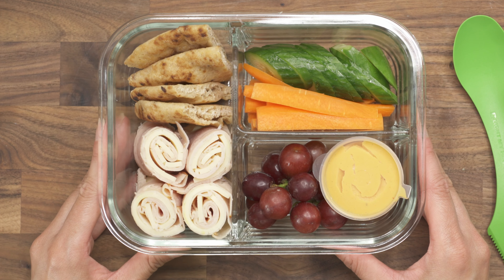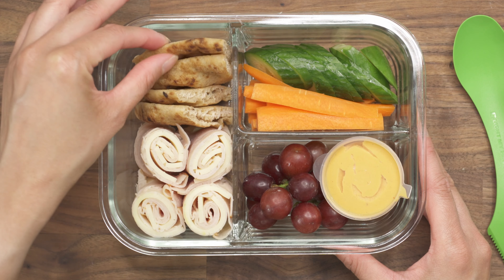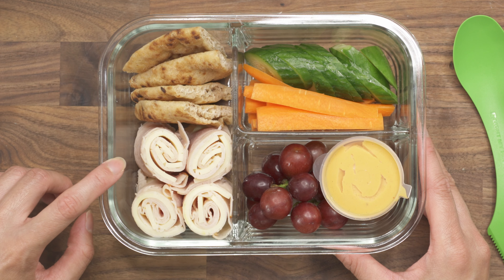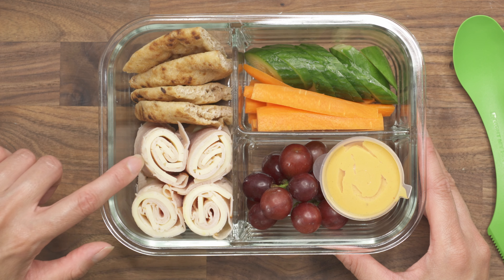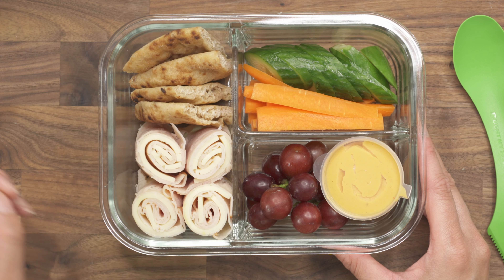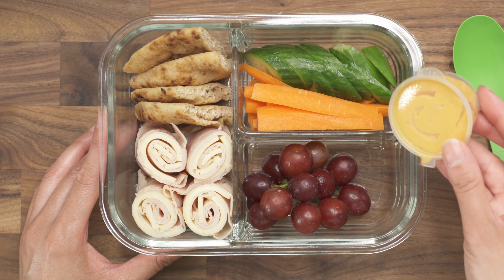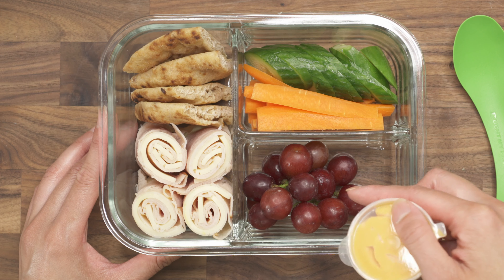For the next lunch box, I have some pita bread that I cut into triangles, and then I have some turkey deli meat along with sliced cheese that I rolled up into little rolls. I have some cucumber and carrots that I sliced, and to go with that I have a container of hummus and some grapes.